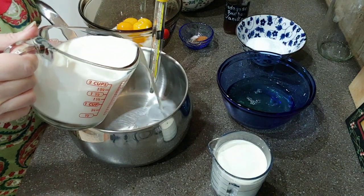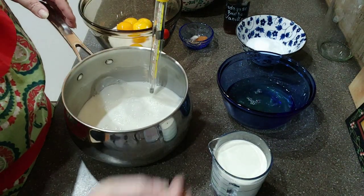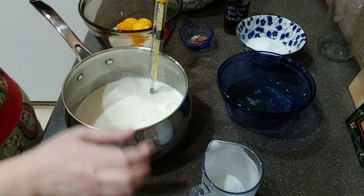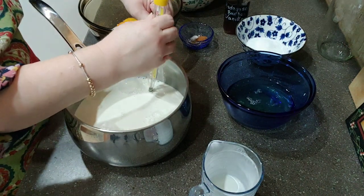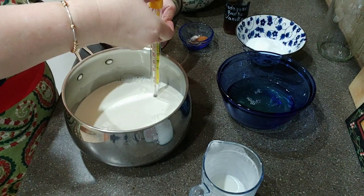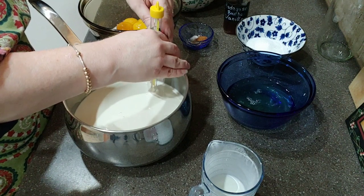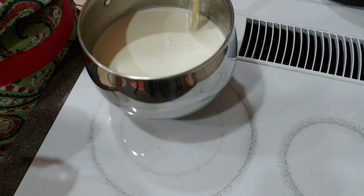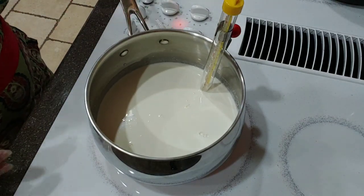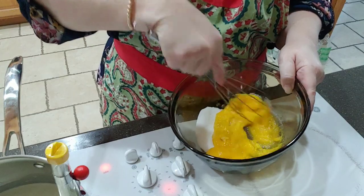All right, here we go. Let's pour the milk into our pan and our cream. We're going to bring this up to a soft boil. We're going to move the thermometer so it's down in the milk but not touching the bottom or the sides of the pan. Let's get it on the stove. I'm just going to turn this between low and medium for now so we can get the other things done.